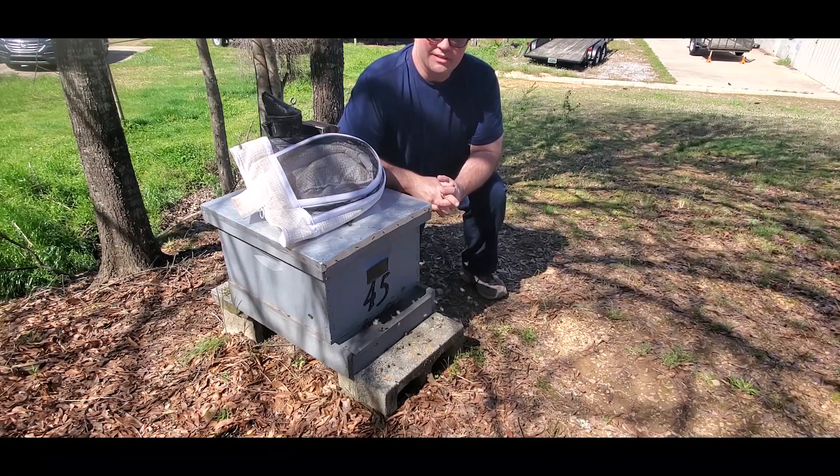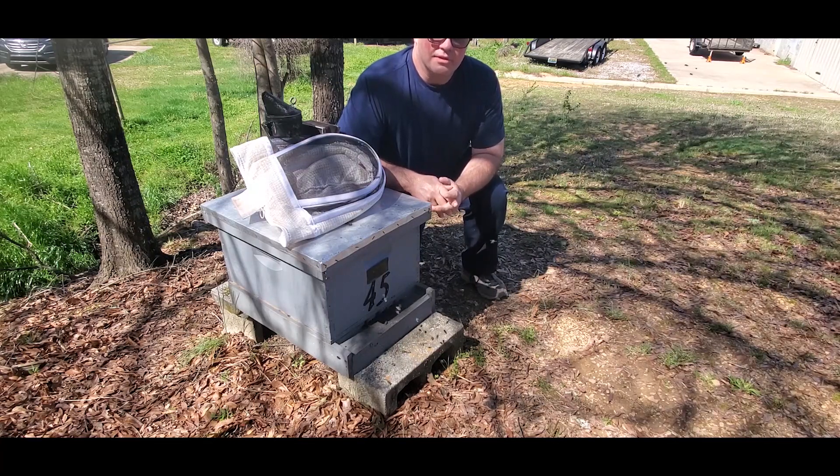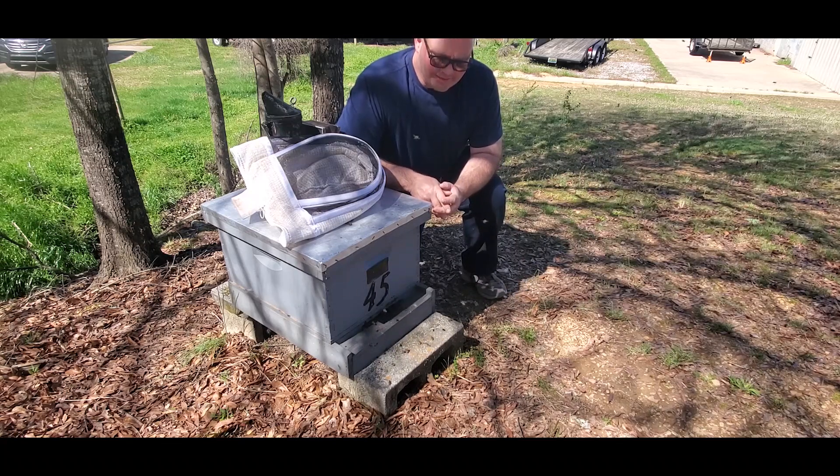Hi, it's Randall with Carter Hill Honeybees. Today is Sunday, March 21st, 2021. It's been eight days since I caught this swarm that I produced a video on called 'How I Capture Swarms 2 to 8 Feet Off the Ground.' So I just want to come back and show you the results. It's been eight days since then.